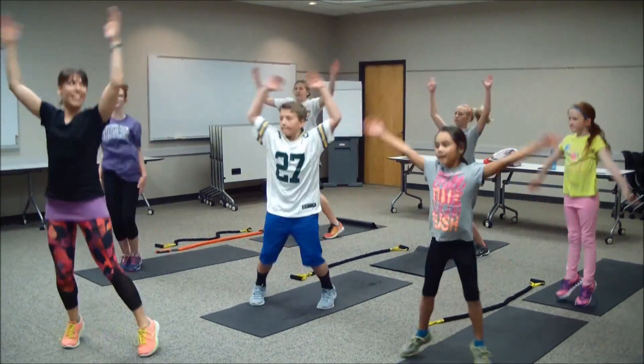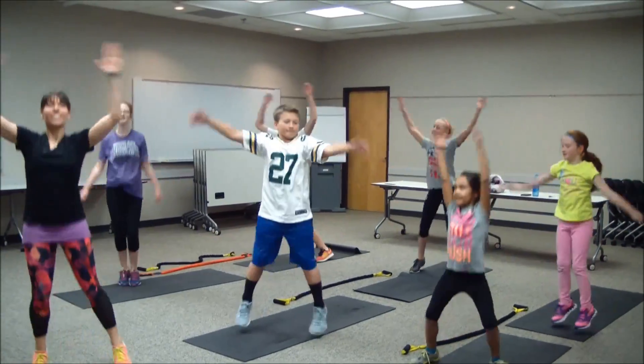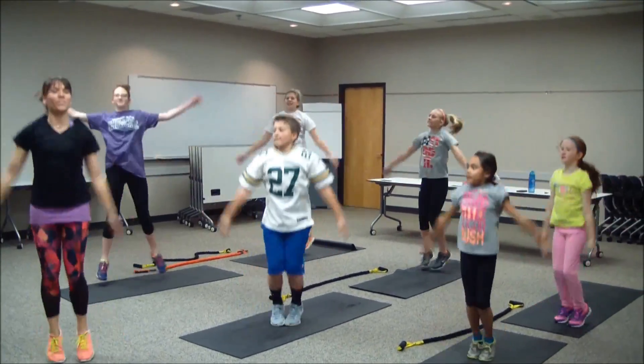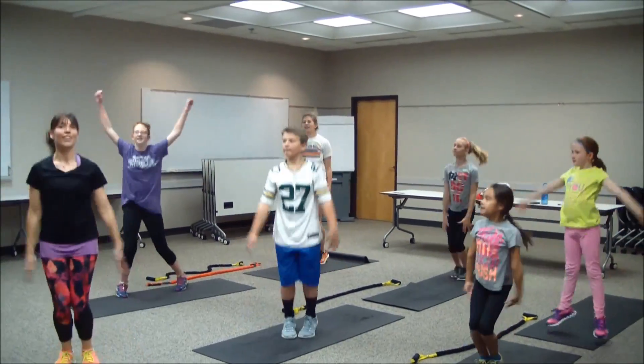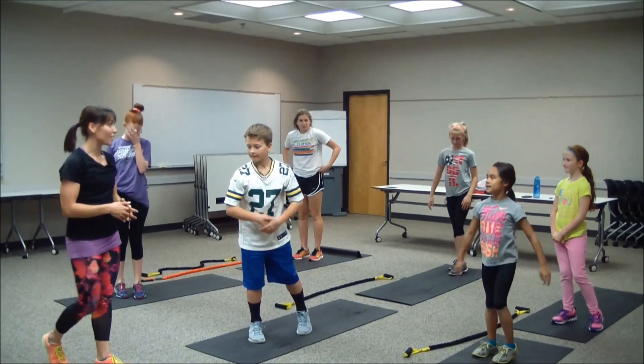Take those hands over your head — you know how to do a jumping jack. A couple seconds and we'll finish up our warm-up. Five, four, three, two, and one. Excellent job, guys — you feeling warmed up?